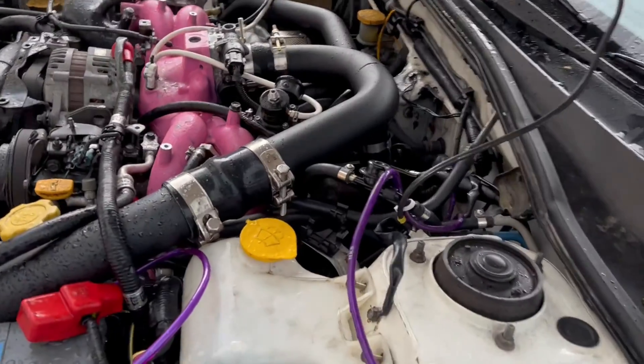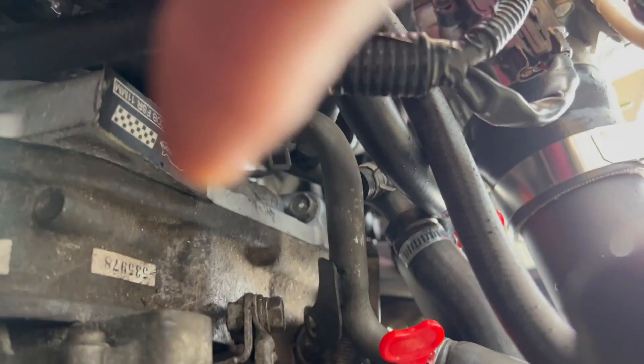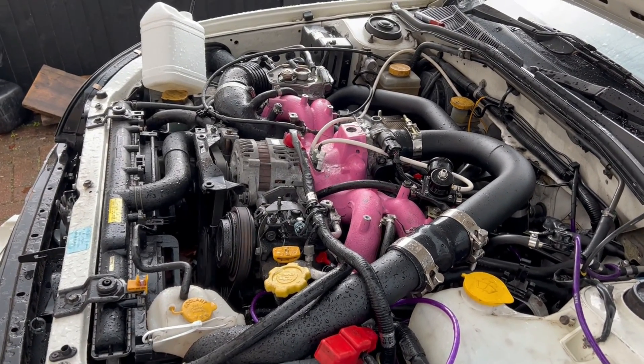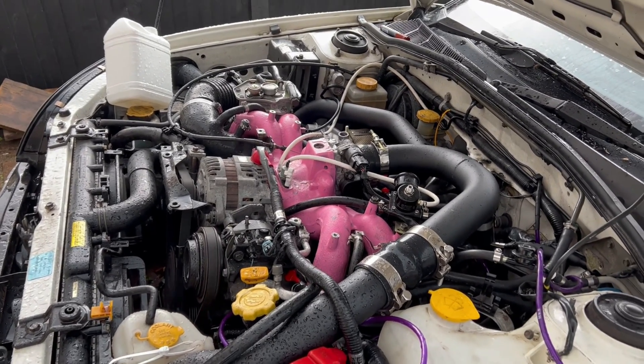Looking around the car, I've just figured out why it's been running so badly, and I really annoyed myself. Out of interest, I'll show you. There is an earth under here - the sensors. That one there - and I've used a bolt that was three mil too thin, or too long. So it wasn't earthed properly. That was it. So annoyed.